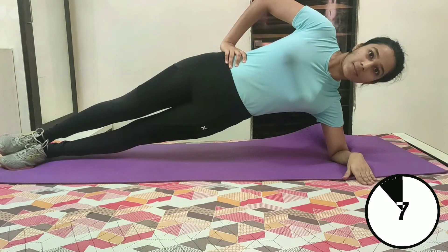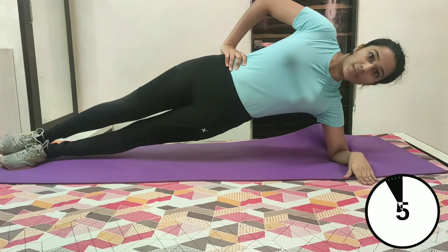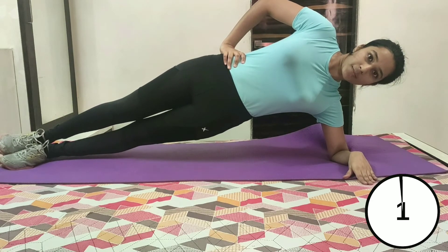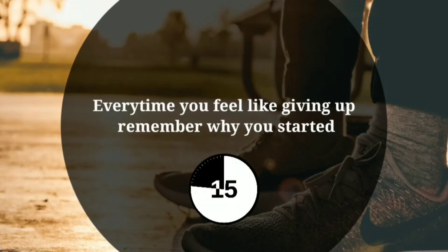Give it your best shot guys. Just few more seconds left, you can do it. 3, 2 and 1. Take rest for 15 seconds. Let's continue with our workout. 3, 2, 1.